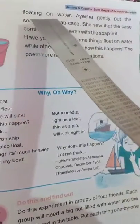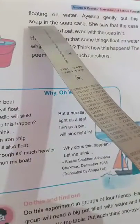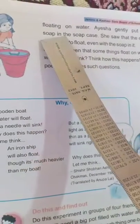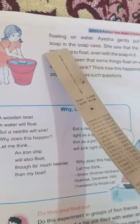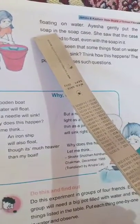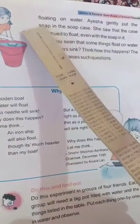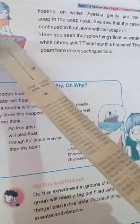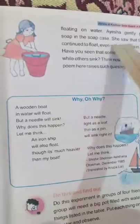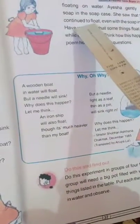When Aisha set the soap case upright, it continued to float. She then reached out and gently put the soap inside the soap case. She saw that the case continued to float even with the soap in it.